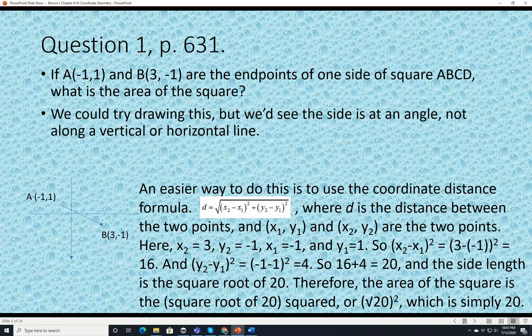Question 1, page 631. If A at negative 1, 1 and B at 3, negative 1 are the endpoints of one side of square ABCD, what is the area of the square? We draw a rough sketch — A is at negative 1, 1 and B is at 3, negative 1, so it's a downward slope line, not along a vertical or horizontal line. The easiest way to do this problem is to use the coordinate distance formula: D equals the square root of (X2 minus X1) squared plus (Y2 minus Y1) squared.